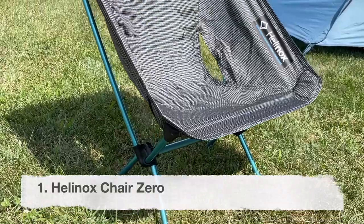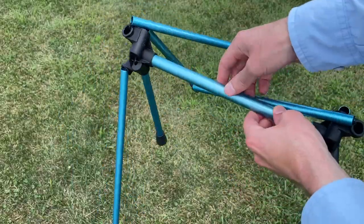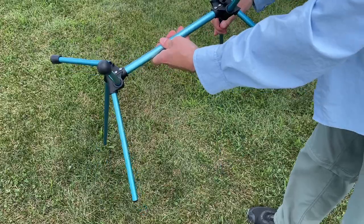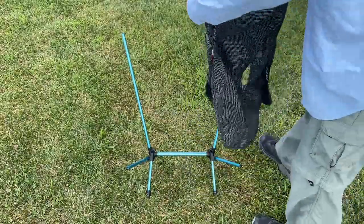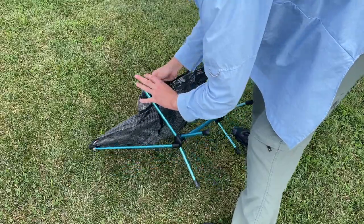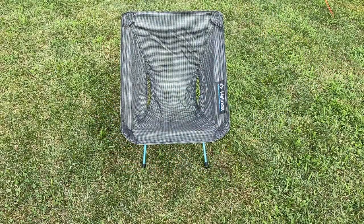Let's start with the Helinox Chair Zero. This is a really interesting chair made out of a DAC aluminum frame, and the frame itself comes together with shock cord pieces into nylon plastic hubs, as you can see here. Once you get the frame assembled, the fabric of the seat is made out of a ripstop polyester material. It's pretty easy to get on until you get to the last one or two pegs, because those are a bit harder as it gets so tight, so it helps to press it against the ground.